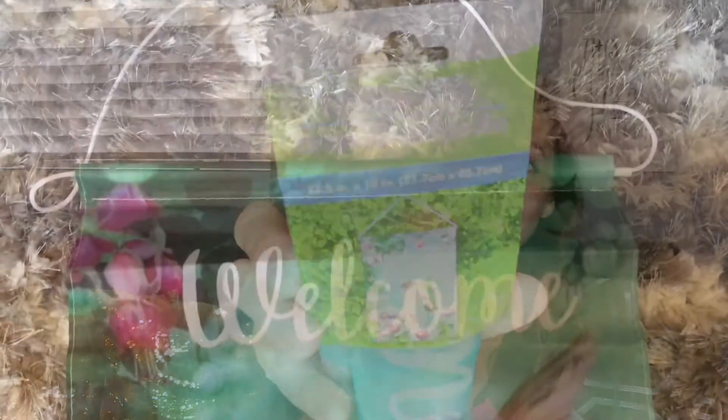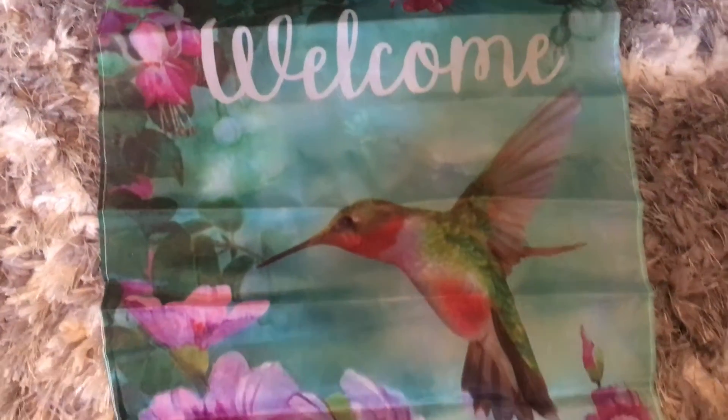Here is the little garden flag I found — it says 'Welcome' and has a hummingbird on it, which would be really cute out front. We have so many hummingbirds out back right now. The other night my daughter and I sat out there and saw six of them at our feeder. They're really cool — they don't fly away when they see us, they just hover and aren't afraid of us. Around six o'clock we'll go out and watch them go from the tree to the feeder to the neighbor's tree — it's just fun to watch.